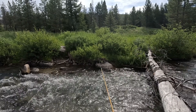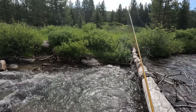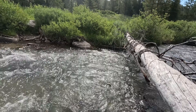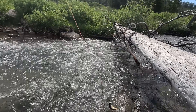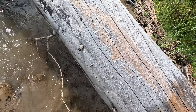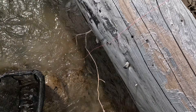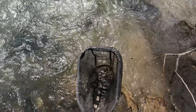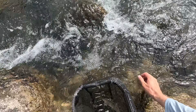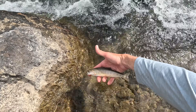Is that a fish, or is that a twig or something? That's a fish — there we go. Got him. That didn't take too long — that was about five minutes after the last one. Beauty. Another beautiful little fine-spotted cutthroat. Such a cool fish.